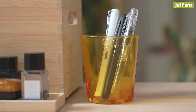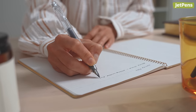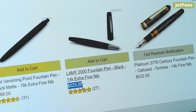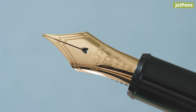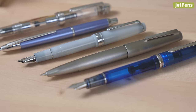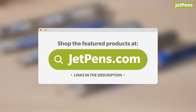So you've fallen down the fountain pen rabbit hole. You've tried some beginner and intermediate fountain pens and you've come to a crossroads: is it time to invest in a fountain pen with a gold nib? You look at the price tag and think there's no way. In this video we'll go over why these fountain pens are so expensive and highlight some of our favorites for when you're ready to make the leap, or if you want to expand your gold nib collection.